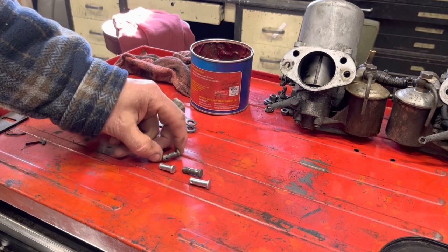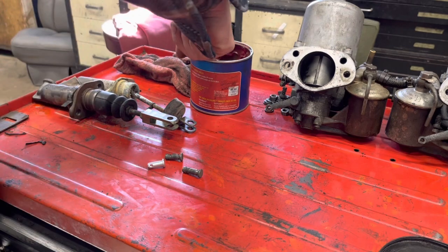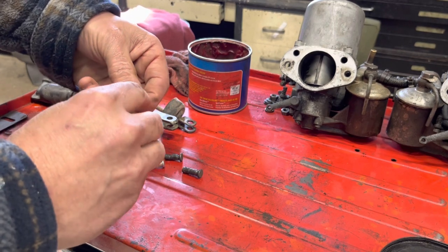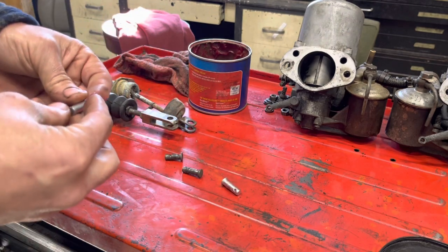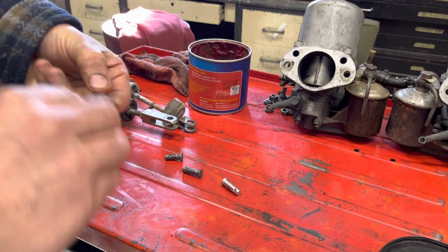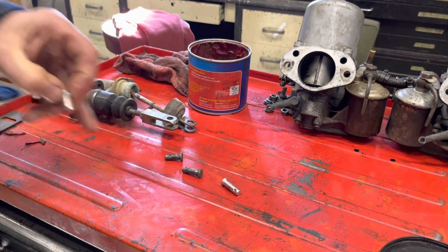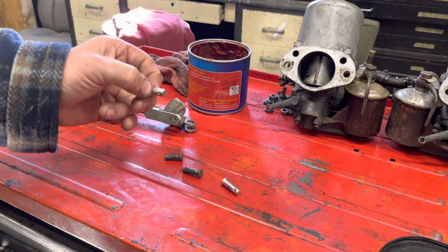Once we got the new master cylinders in, I want to replace the clevis pins — one for the brake and one for the clutch. I like to take a little grease and lightly grease them up. You don't want to just jam them in there dry. A little bit of lube prevents wear in both the clevis on the master cylinder and the hole in the pedal.